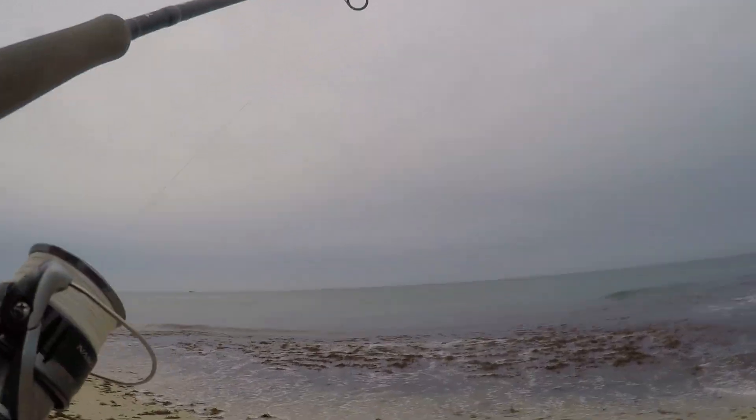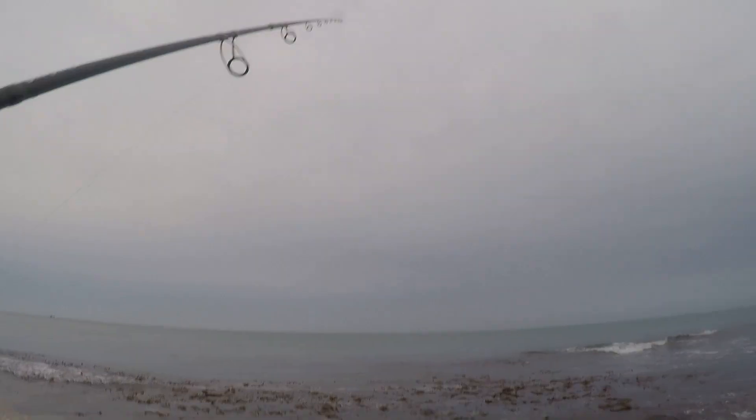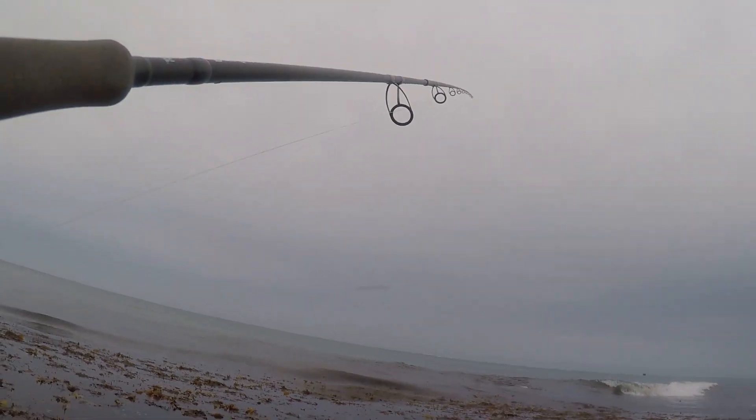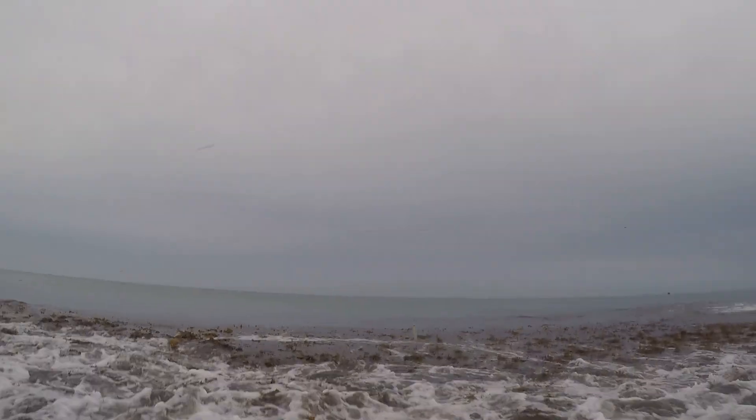It was a beautifully calm day out here on first light — not a lot of swell but nice and overcast, perfect for the trawl — except for one thing: as you can see, there's weed bloody everywhere. It took me ages to trek down to this spot, so I thought I'd take a few casts and see how I could handle it.